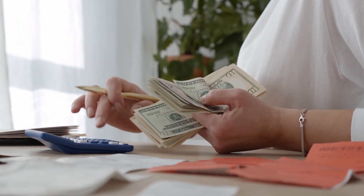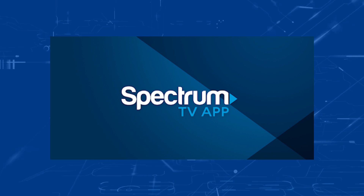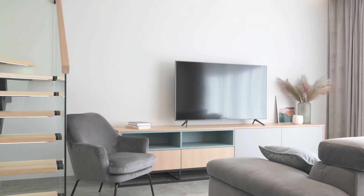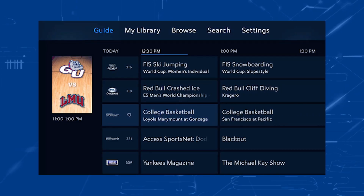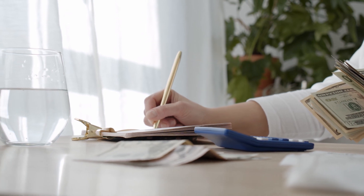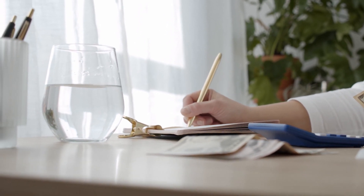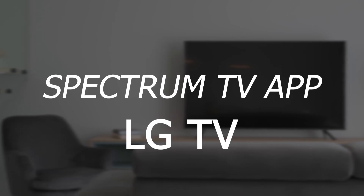One way that people have saved money on their cable bill is by downloading the Spectrum TV app on their TVs. Spectrum can be watched on many TVs without a cable box. By downloading the Spectrum TV app, it can save you every month by using the app instead of renting a box from the company. So in today's tech video, I'm going to show you how to get the Spectrum TV app on your LG TV.